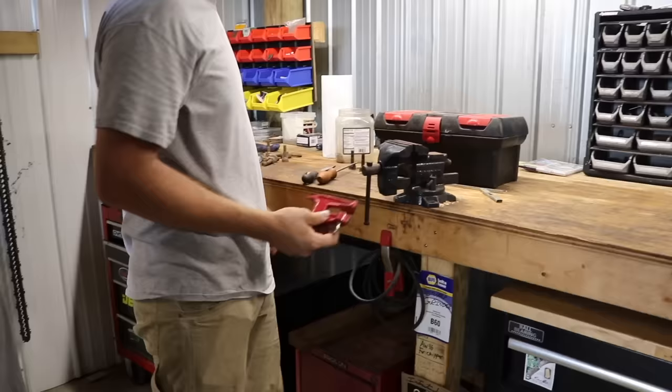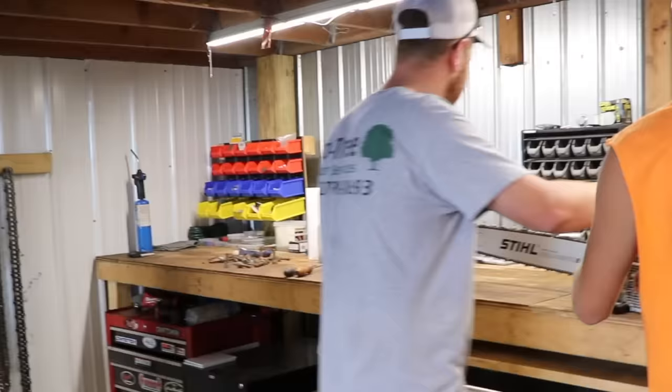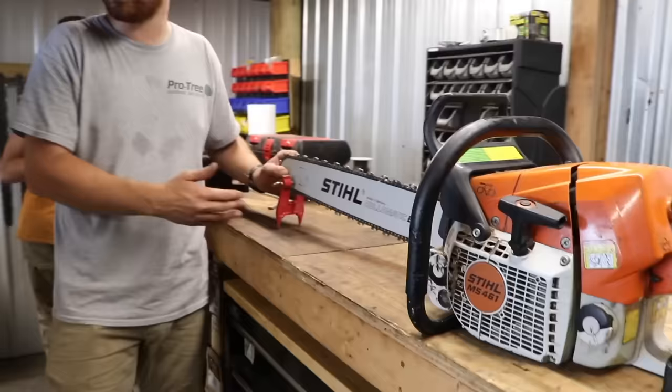This is called a stump vise. You take it and you pound it into a stump and then you tighten your chainsaw bar right into it. If you're a professional tree company, mounting a vise on the back of your truck is a good idea — on the tailgate or on the fender of a trailer. These are really cheap, maybe five or ten bucks. You can get them almost anywhere; you just screw that into the end of your bar, hit it on the head with a mallet and it'll hold your chainsaw and bar in place so you can file a good edge on it.